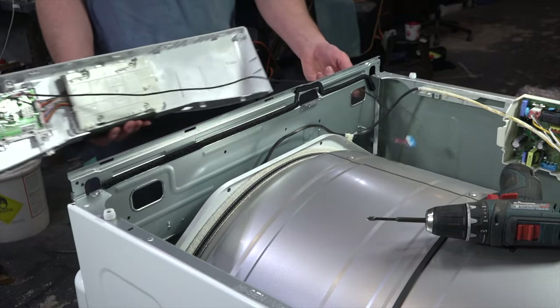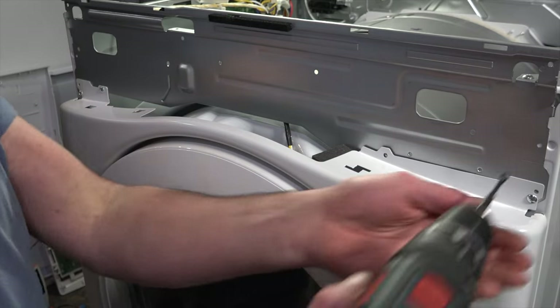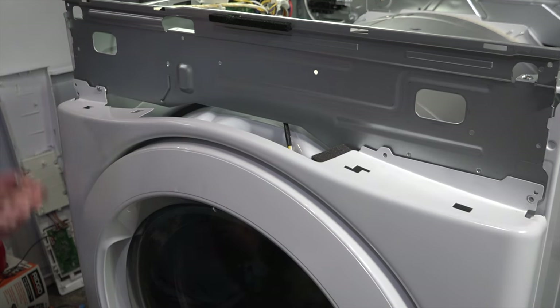Guide the wire out and move it to the side. Next, remove these front cover screws. I like to remove all of them except for one, and that one I'll just loosen about one turn.